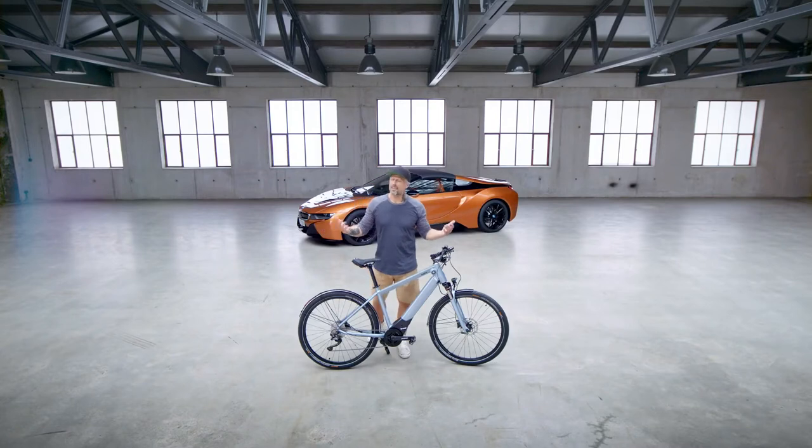The guys at BMW are giving me a really hard time, so which one should I take for a ride?